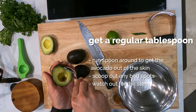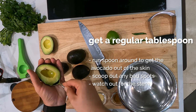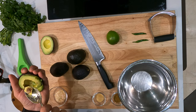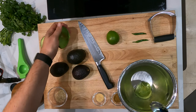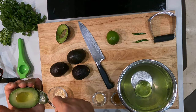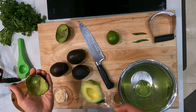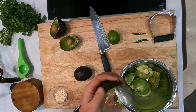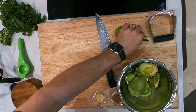Now we're taking a regular tablespoon, run it around the edge to get the avocado meat out. And while you're doing this, if you see any bad spots, you just scoop them out and throw it out right there. Now you're gonna finish that with the rest of the avocados. When you're scooping them out, make sure you watch for that little edge of the stem — that's why we cut it the way that we did. If not, you have these little rocks inside your guacamole that nobody likes.